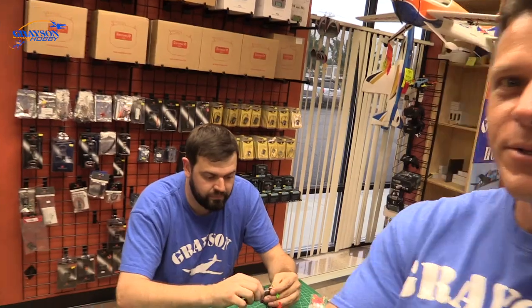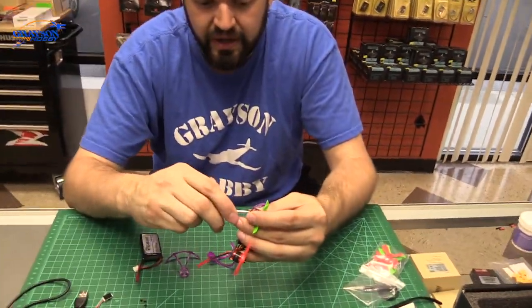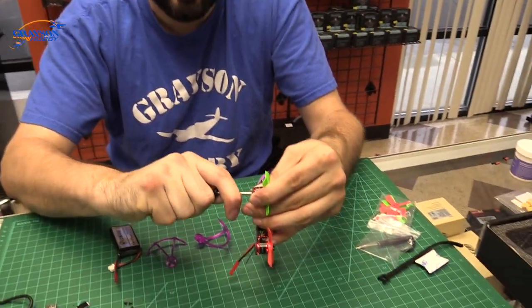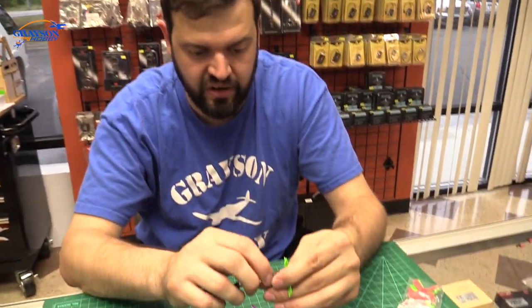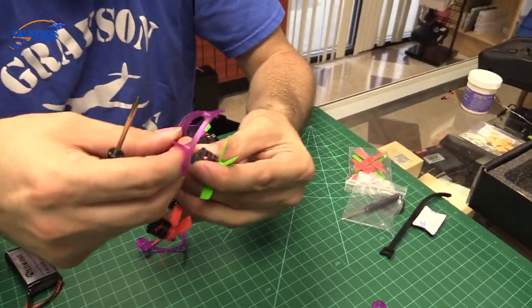Like with all things that fly — airplanes, helicopters, or quads — always do a preflight. Preflight would be checking your screws and whatever you've got. Make sure your antennas aren't in the way of the props, your props aren't bent, anything like that. Just check it over. With these micros I generally check and make sure my antenna's not bent up — my FPV antenna.